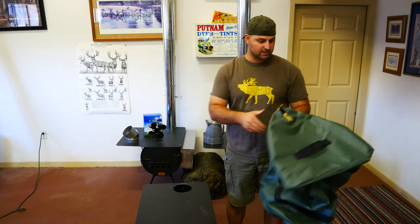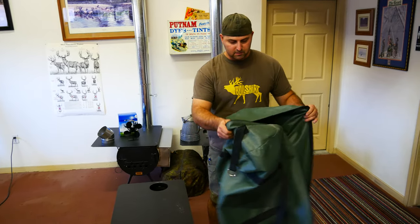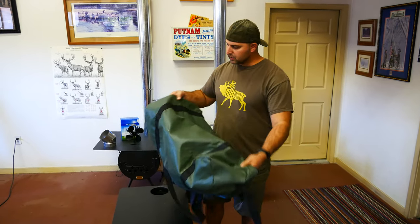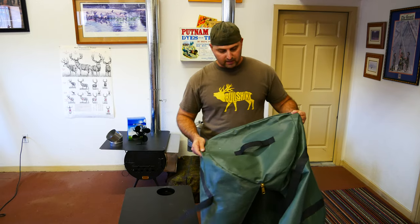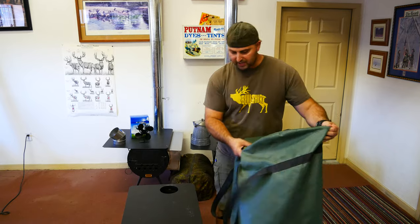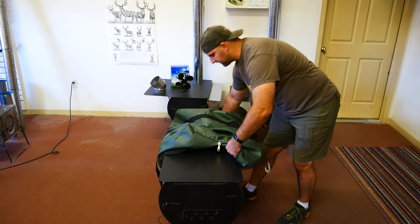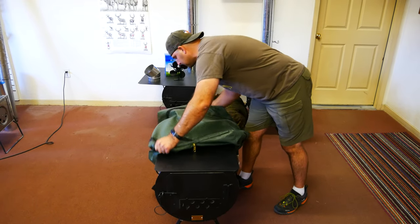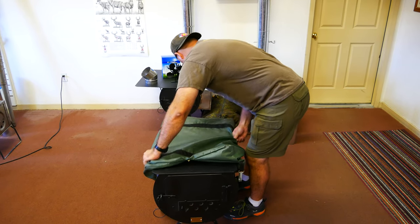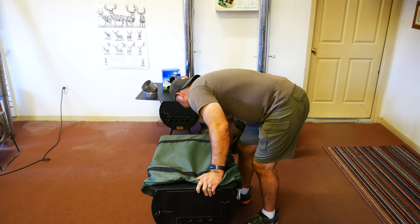So there's two decent ways to get the bag over the stove. The first way would be when you still have your legs on the stove. You're going to want to take the end that doesn't have the zipper — it has the fixed handle on it — and that's going to go towards the back of the stove. You're just going to kind of fit that over the back of the stove and get it as snug as you can in the corners and then along the bottom.